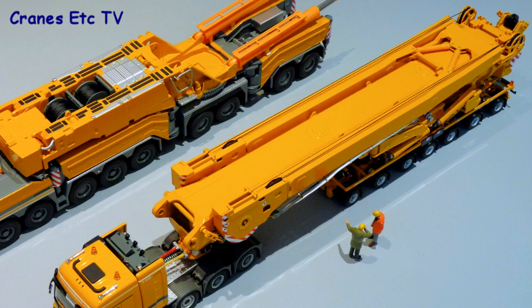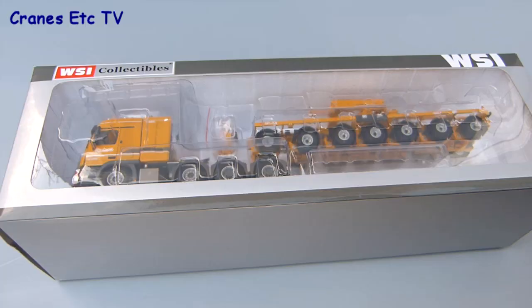The boom of the LTM 11200 is too heavy to be carried on the mobile crane carrier, so it has to be transported separately. Notaboom produced this special trailer arrangement to carry the boom.